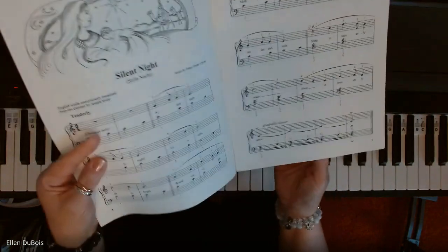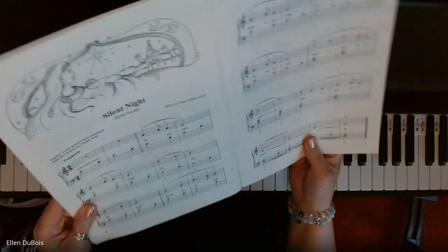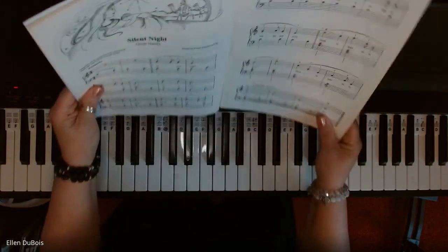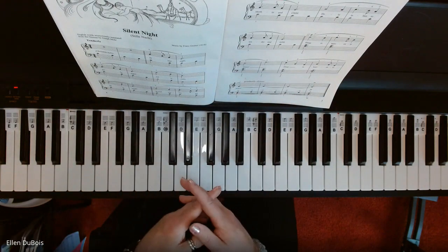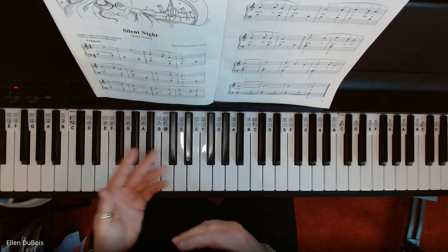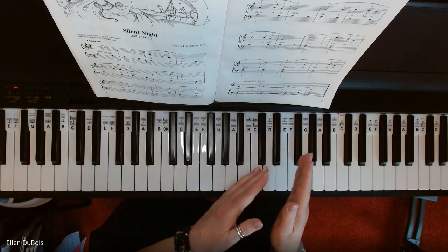Like I said, it's an easy arrangement. However, it does require that you can read the grand staff, and you are also using chords towards the end — triads.